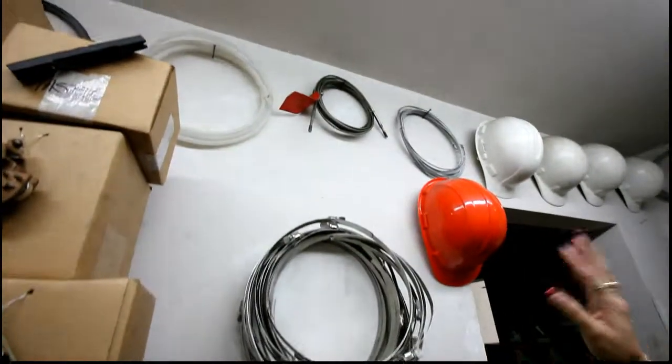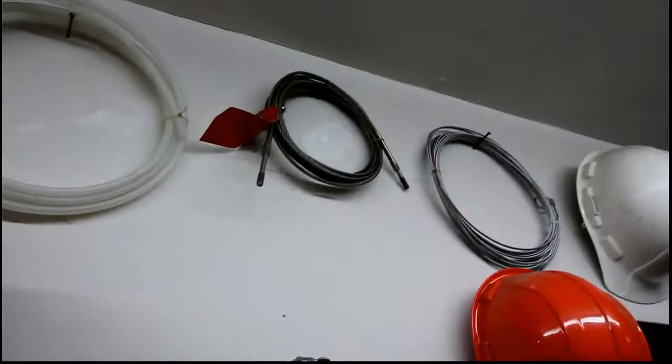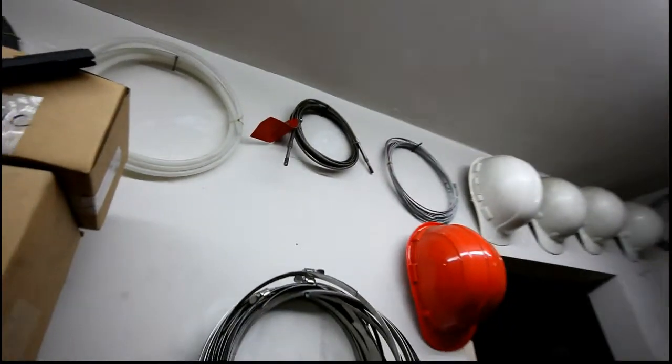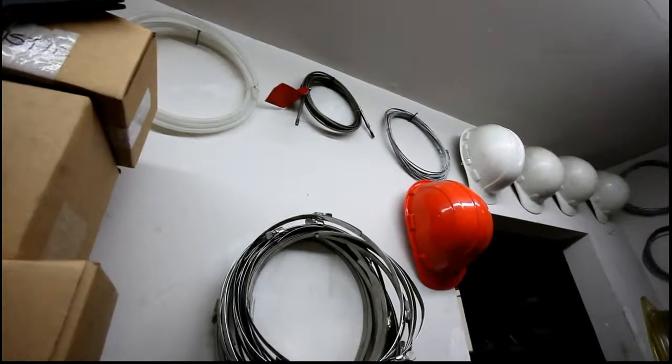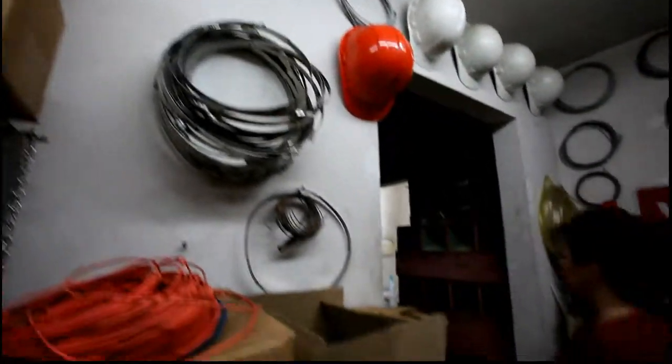Yes, that's a stainless aircraft cable — that one has the ends already. But if you don't need that, just cut it and put the end you want. That cable right there is 20 feet long. Let's say you only need 10 — just cut it in half. Very good!